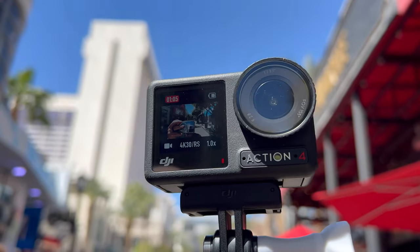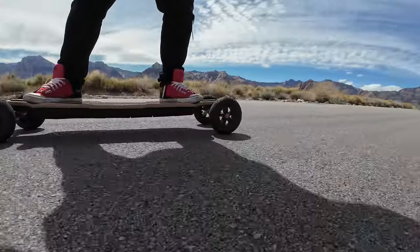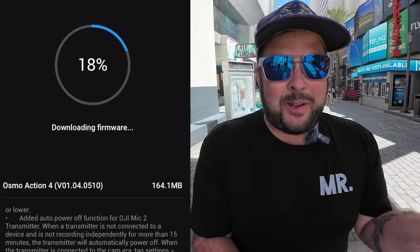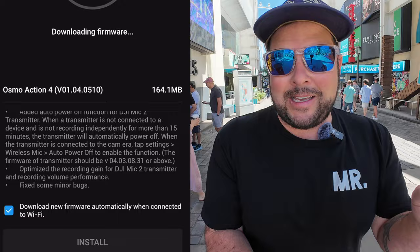The DJI Osmo Action 4 — I'm filming on it right now, and it's also the camera I brought out here to Vegas to get a lot of really cool e-skate shots, which you'll see in some upcoming videos. They do have a firmware update, and when I first read it I thought it wasn't much of an update, but after really looking into it, it actually is.